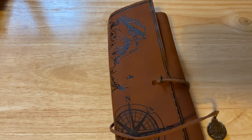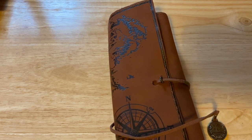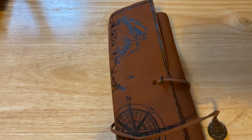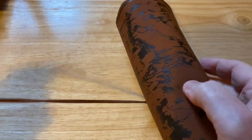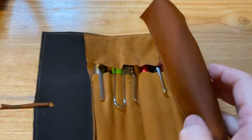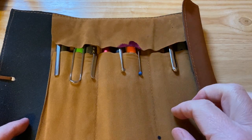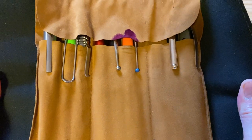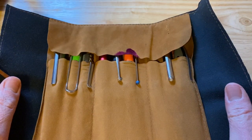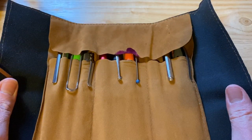Hello, Rob from Fountain Pen Journey with an Everyday Carry EDC Fountain Pen video of my work fountain pen. So these are the pens which I currently use at work in my trusty pen roll. Let's open this up. It's been a while since I did one of these and you can see we're getting more and more ink onto my pen roll.